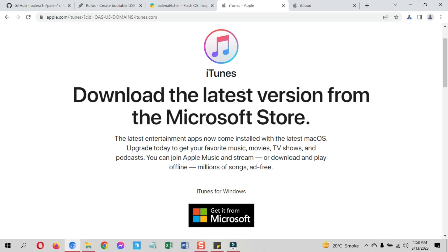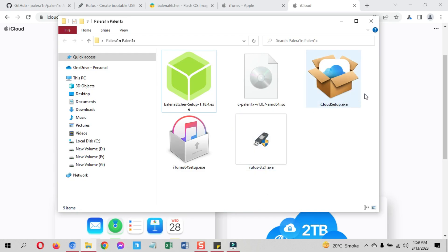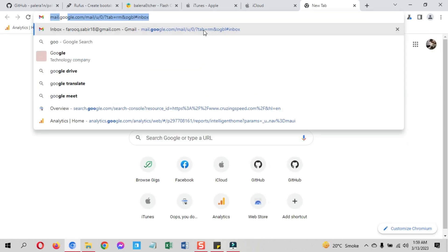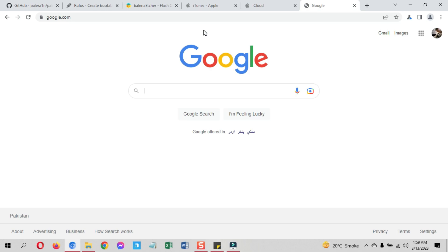Both iTunes and iCloud must be from Apple's website, not from the Microsoft Store. I already have downloaded all these on my computer. You can download all these from just one place — you do not need to separately visit all the websites one by one. Simply go to Google and search 'Palenix Windows Tech Acrobat'.